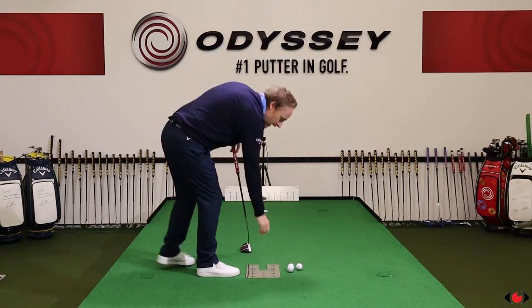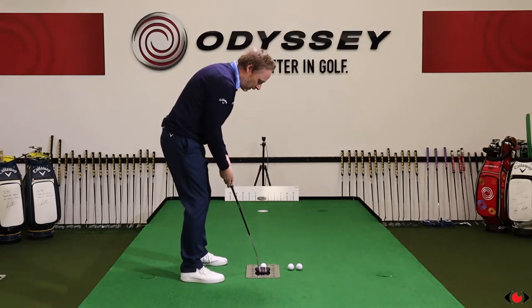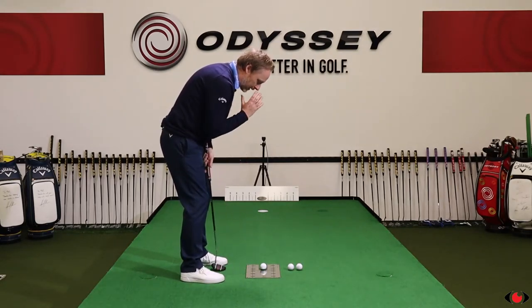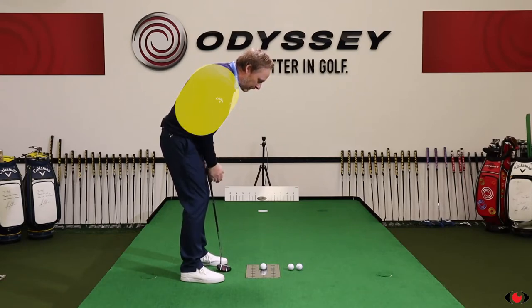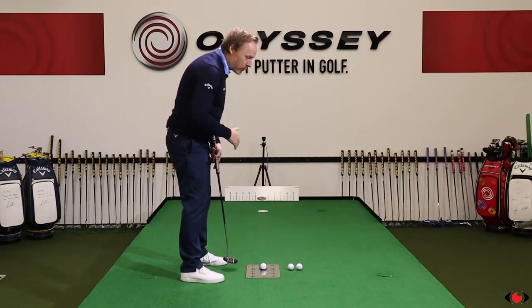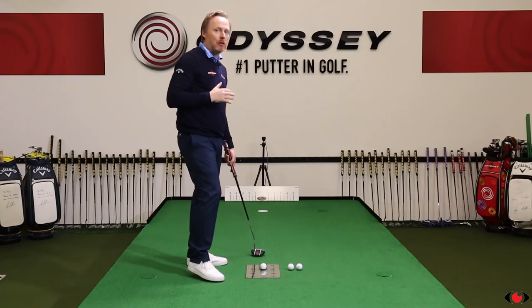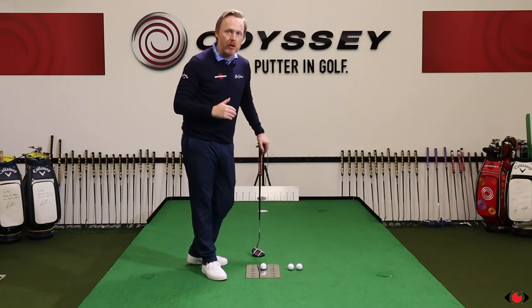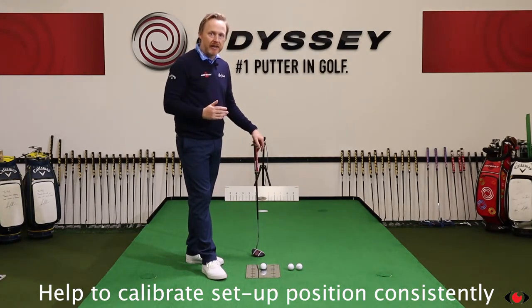Once we've got the ball down and take our setup position, we're going to get really good feedback on our head position and also our shoulder and torso alignment. Finding your ideal setup position — where you best perceive straight or best stroke it — is really important. More important is your ability to recreate that on a day-to-day basis. A mirror can help you calibrate your setup position daily, which is a critical component in developing consistency.